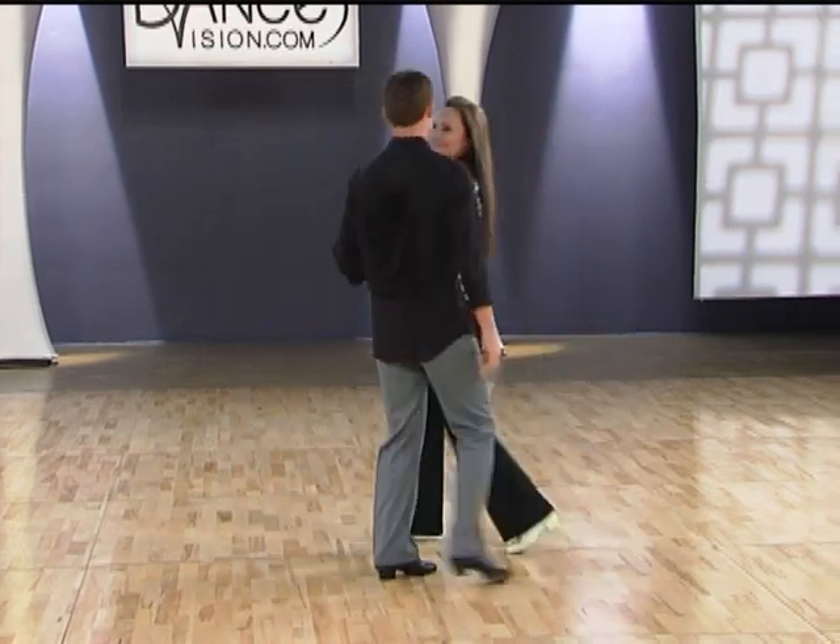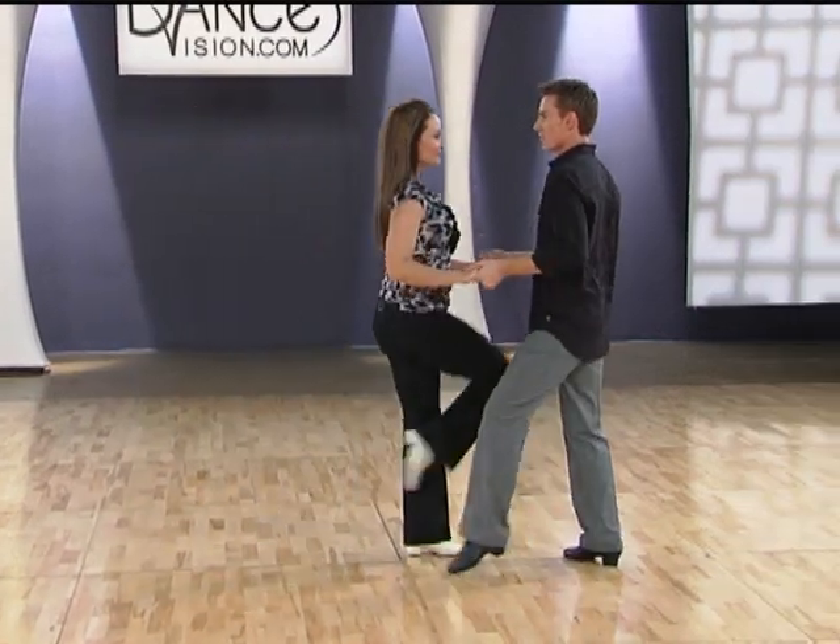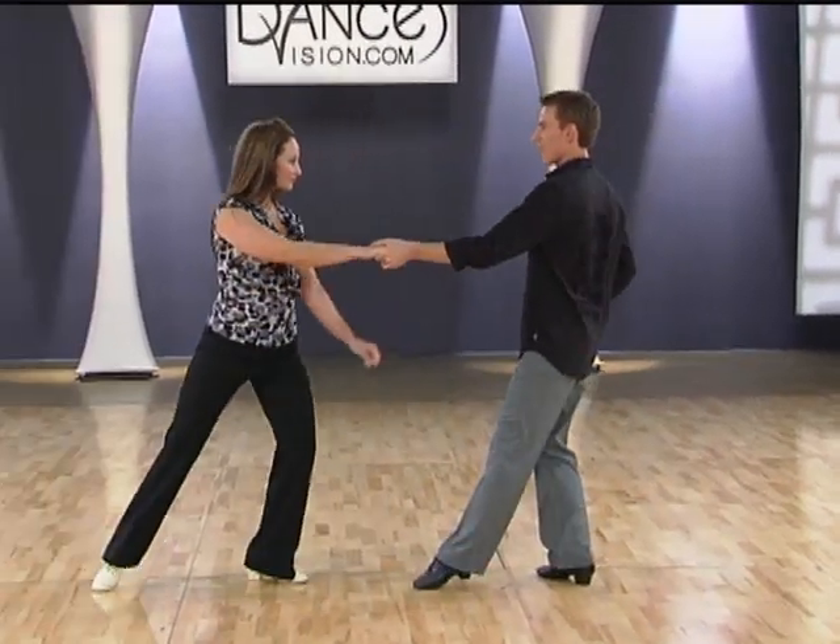Let's take another look from a different direction. Once again we have one, two, three, four, a five, six.